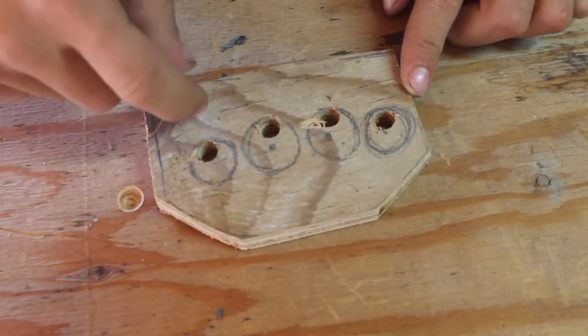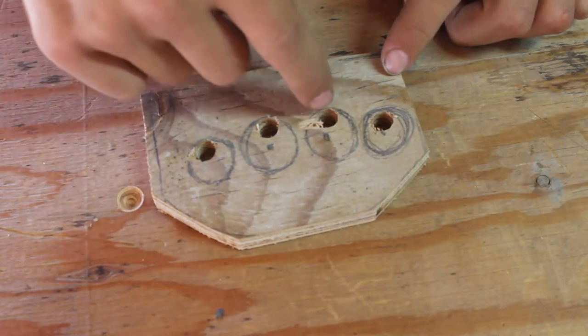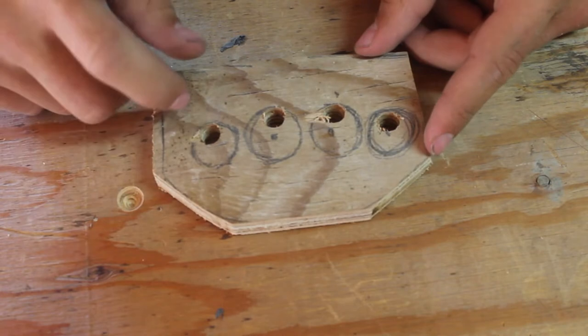I've drilled some holes through here — these are going to allow your coping saw blade to pass through. Put the blade through there, reattach it at the other end of the saw frame, and you can just saw out the circles. We want it to be in this general pattern.